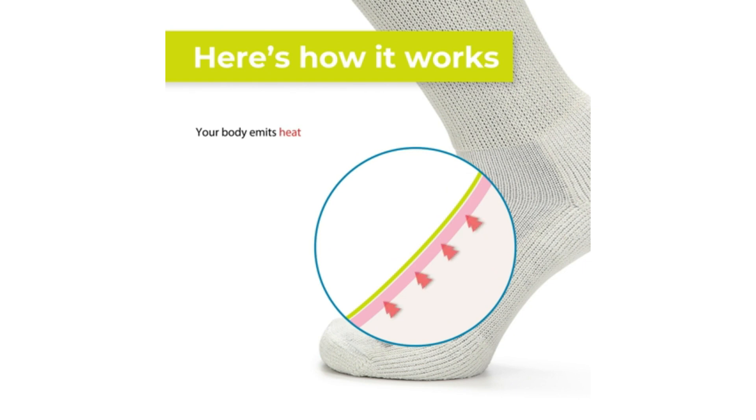Tissues and cells absorb the infrared light, triggering the release of nitric oxide and the natural process of vasodilation.